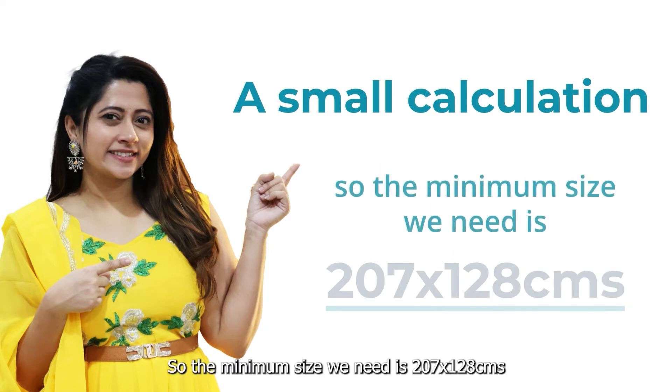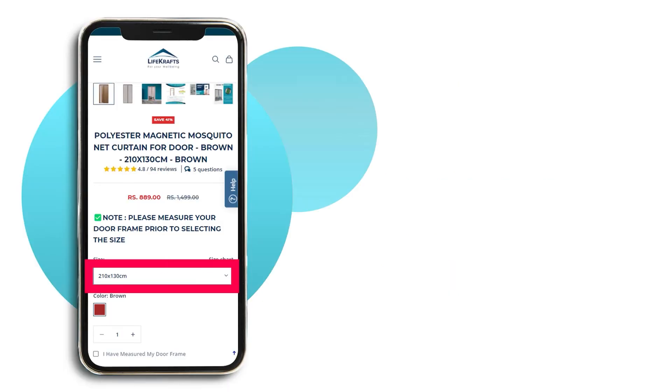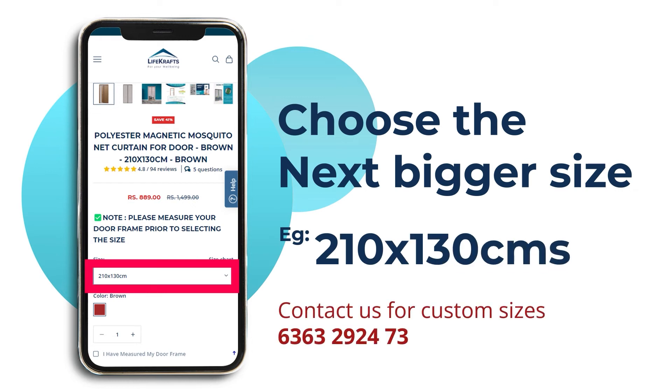So the minimum size we need is 207 by 128 centimeters. Choose the calculated size if available, or you will have to order the next bigger size from the standard list.